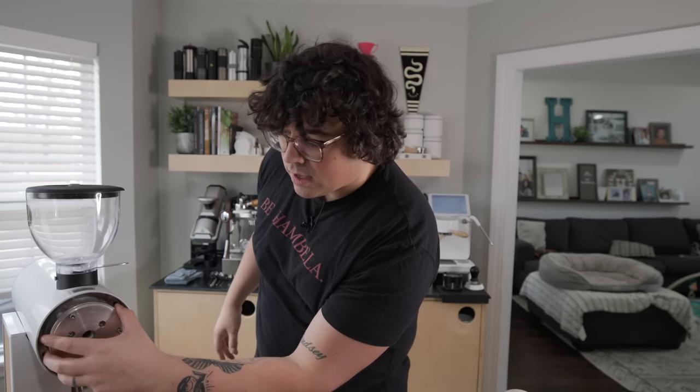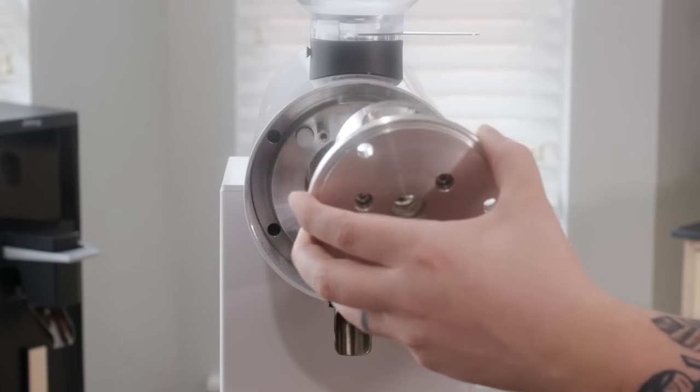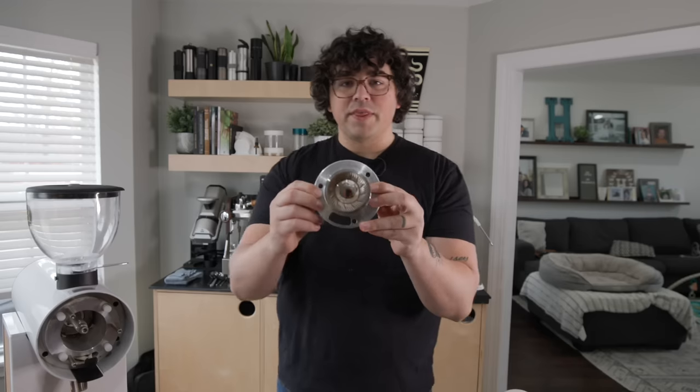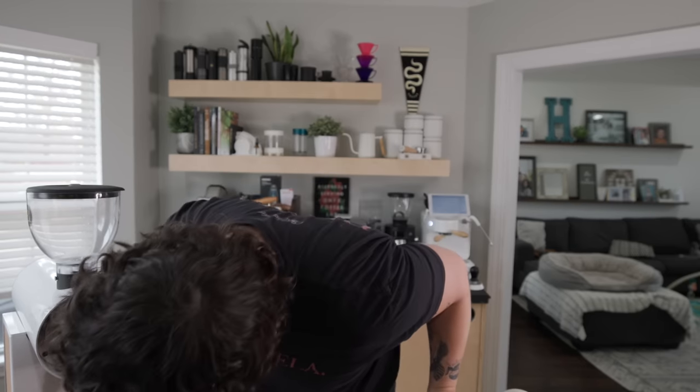Now here is the grinding chamber. I purposely did not clean this grinder out — I wanted to show what retention looks like without single dosing. I've been using the hopper with no bellows for about 10 to 15 pounds of coffee. I pull the burr out and — honestly — that is really not bad at all.